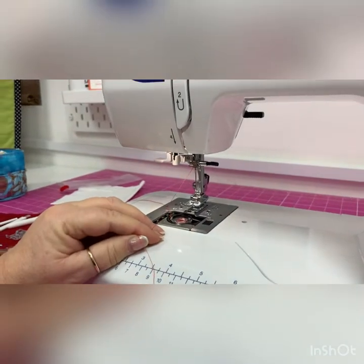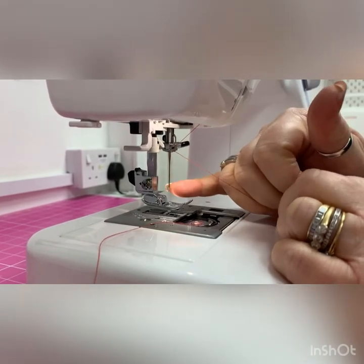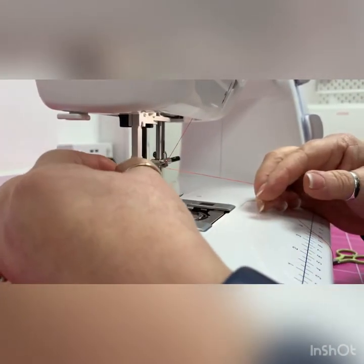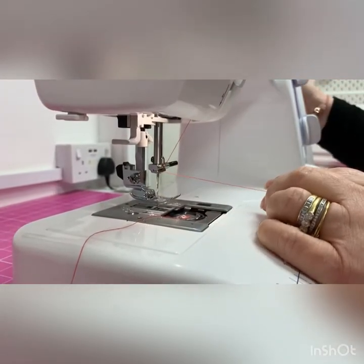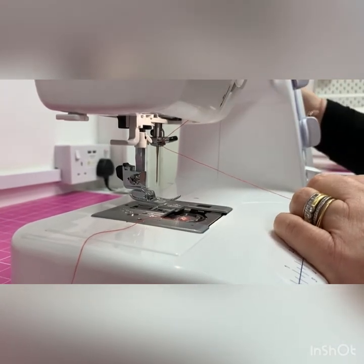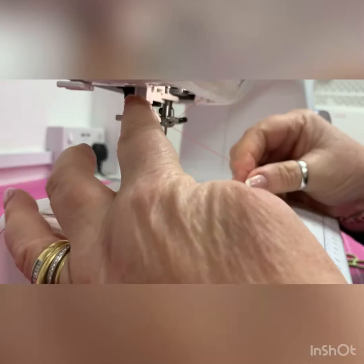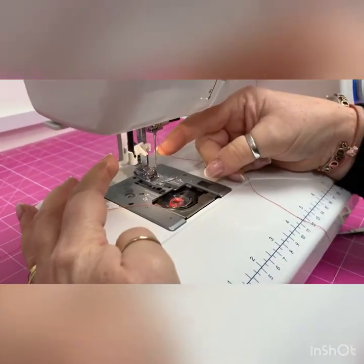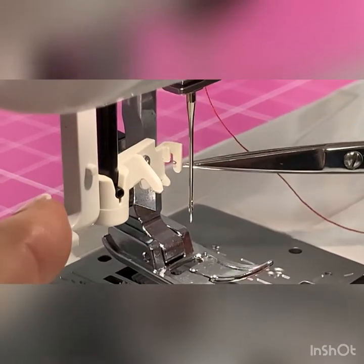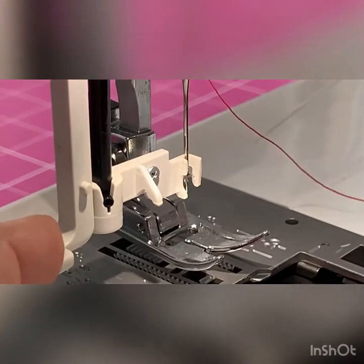Now I'll show you how to use the needle threader. The most important thing with any needle threader on any machine is that your needle is in the right position. If your needle is down, the threader has no eye of the needle to go through, so we must make sure it's in its highest position. By moving the hand wheel I confirm it's at its utmost position. Now I bring the needle threader down — there's a little hook that's going to come through the eye of the needle.